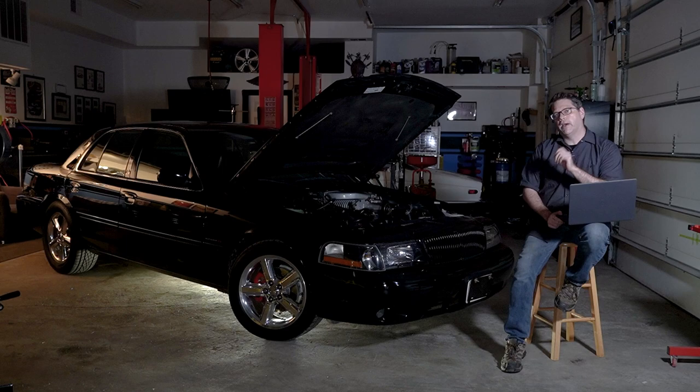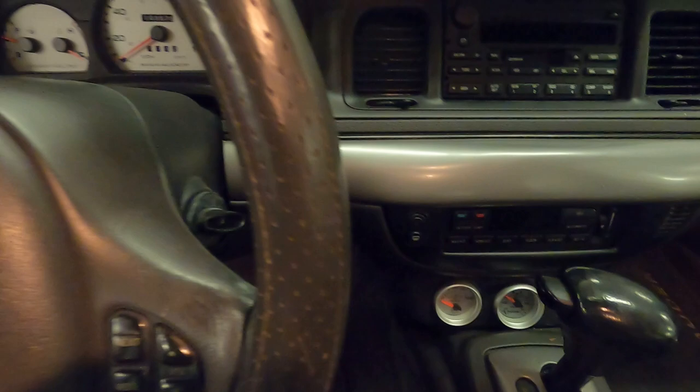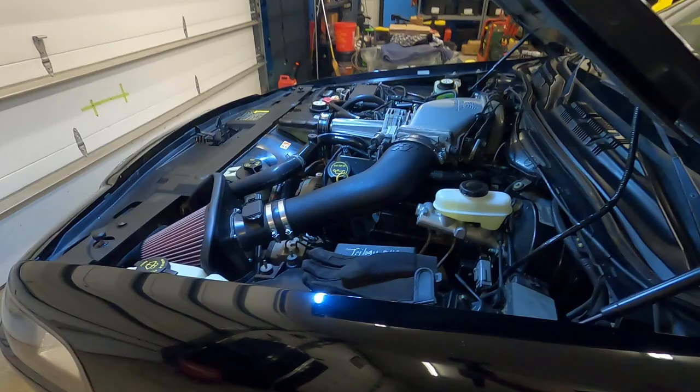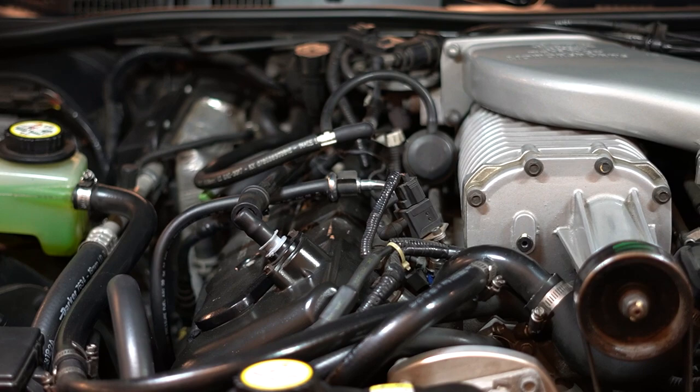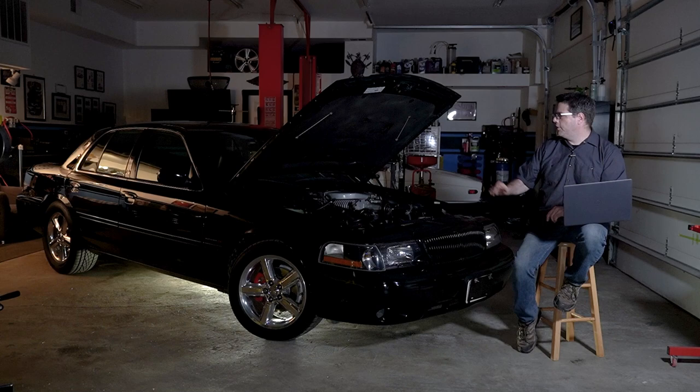The reason I get excited about 103,000 miles is that this engine has lived with about 9 PSI of boost for about 80,000 miles of its life, and it's been driven fairly hard with that boost and hasn't really had any issues — aside from the fuel pump, which is why we did the short. What I was worried about was the nature of the motor: high compression mixed with boost. How reliable would it be?